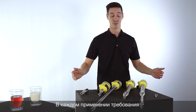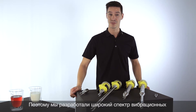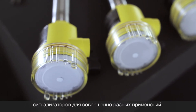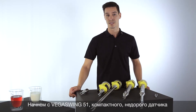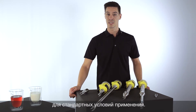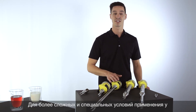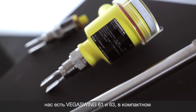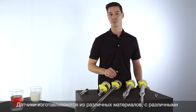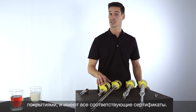Every application has different requirements on the measurement technology. Therefore we developed a wide range of different point level switches for you. Starting with the VEGASwing 51 — a compact and price-attractive version for standard applications. If you have a more demanding application, we have the VEGASwing 61 and 63: a compact version and a version with a tube extension up to 6 meters. These instruments are available with all relevant approvals and of course a wide range of materials and coatings.